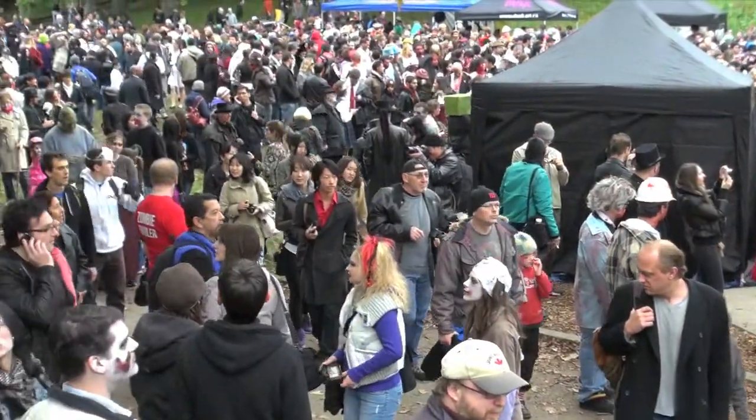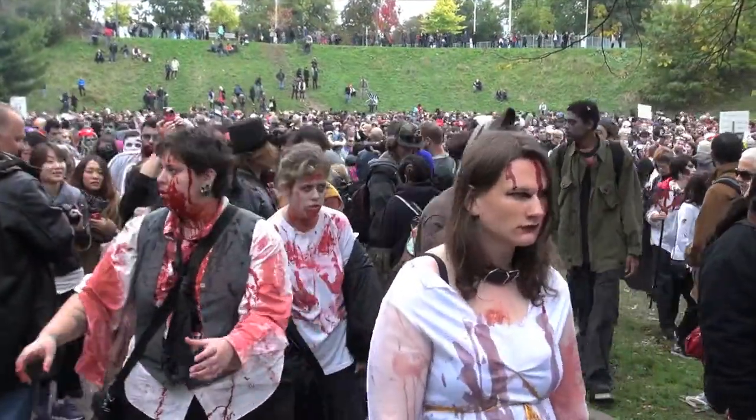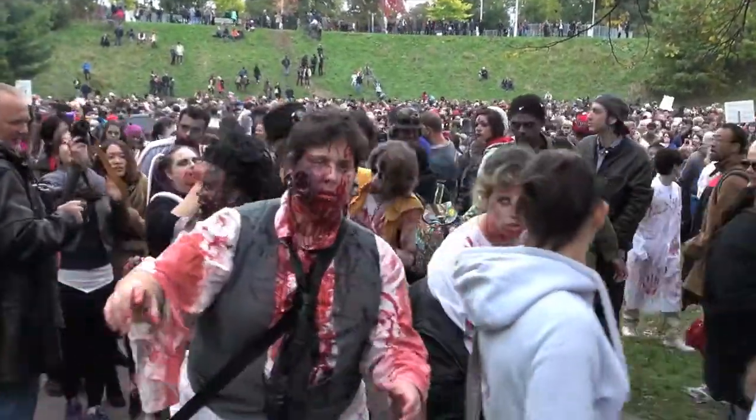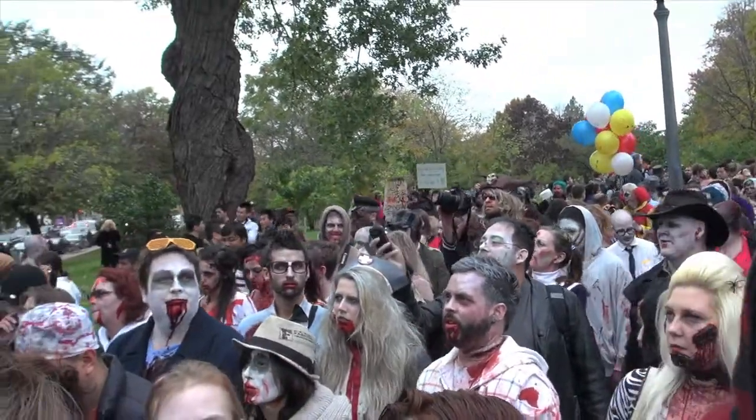Just in case you're wondering what a zombie walk is, it's more or less a public event where people are invited to dress up as a zombie and then do a zombie walk around downtown Toronto. The route tends to change from year to year depending on logistics and the number of people showing up. Last year, according to the website, they had 6,000 zombies. This year I don't know what the numbers are going to be, but probably the same or maybe even more. So we just wander around downtown.